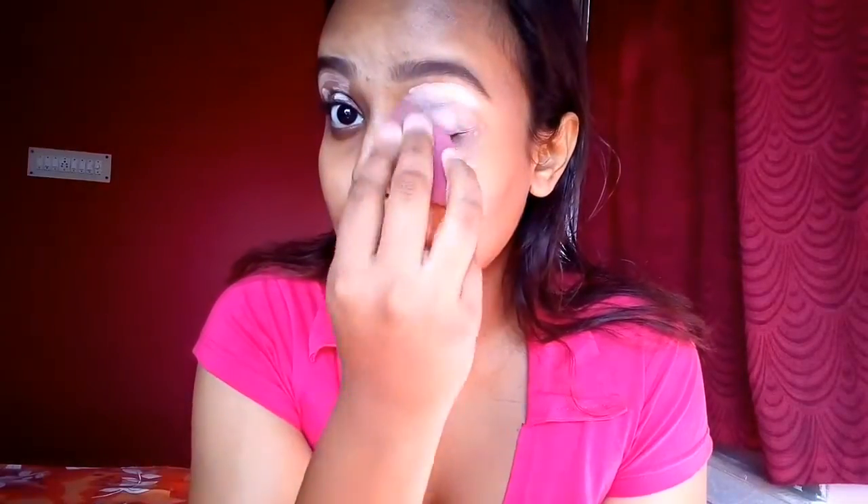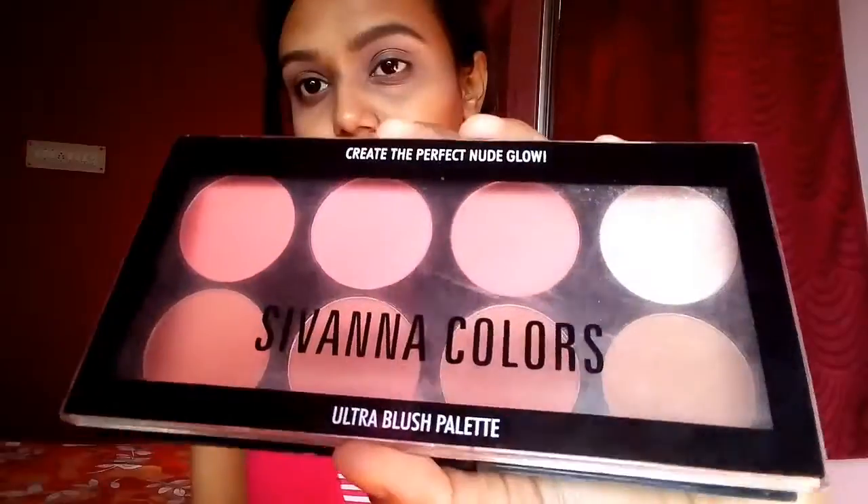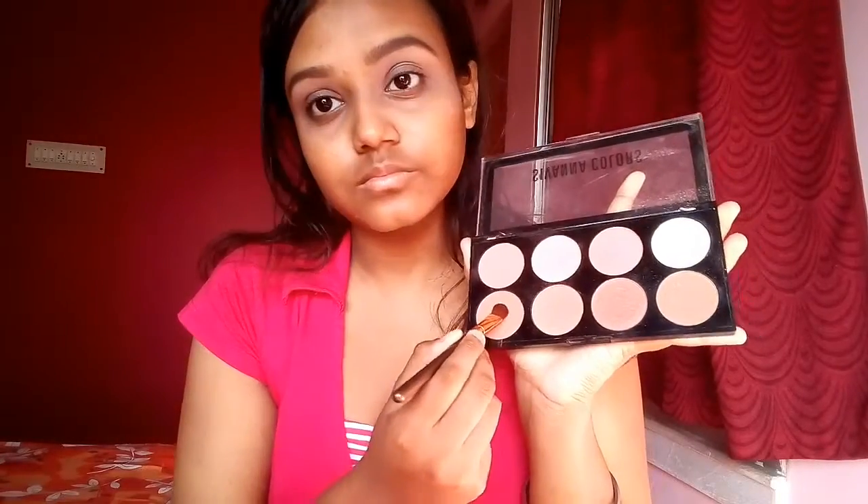I'm concealing my eye using my regular concealer to create a smooth base and blend it in. Next, from my Shivana palette, I'm taking a shade closer to my skin tone and using it as my transition shade.